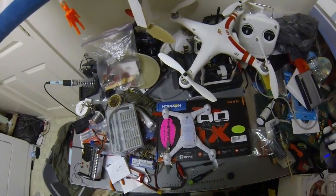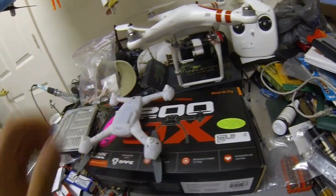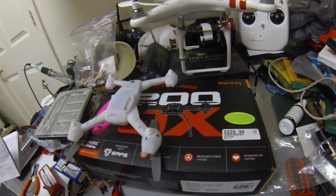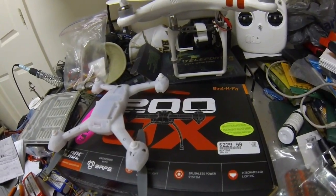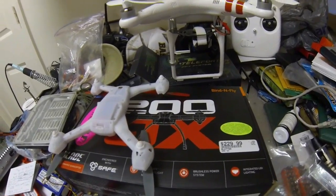Hey guys, this is Fly Guy RC Eric here. I want to talk to you all about what you should know when upgrading your firmware on the Blade 200 QX to the 3D capable Blade 200 QX.